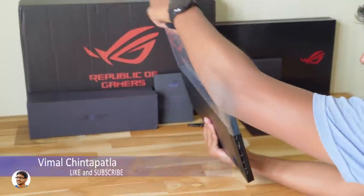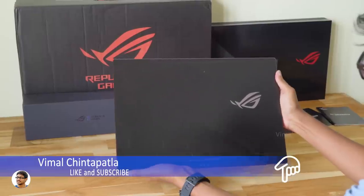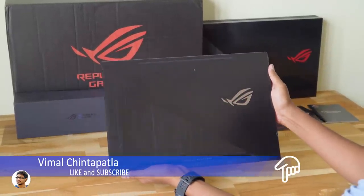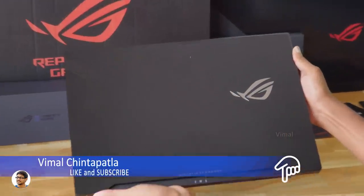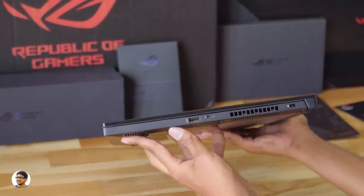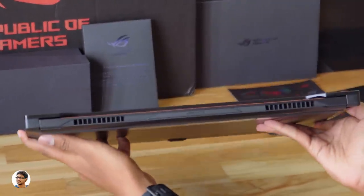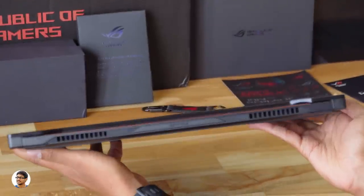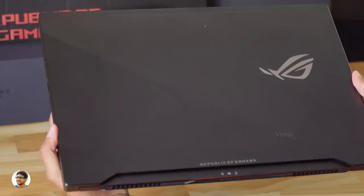The laptop definitely feels heavy in the hand — it weighs around 2.2 kgs. This is how the Zephyrus M GM501 looks like. This thing looks absolutely beautiful — just look at that finishing. And it's only about 1.7 to 1.99 centimeters thick. How did they manage to fit in a GTX 1070 and that two-tier cooling system? That's just crazy. Over here you've got the name — Zephyrus.